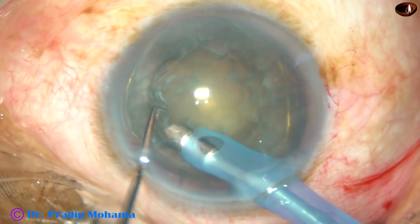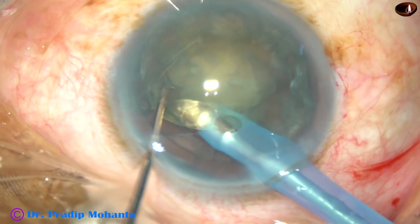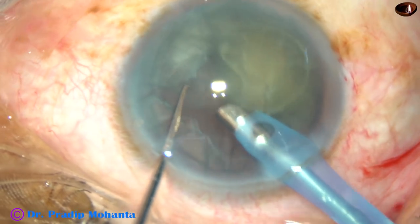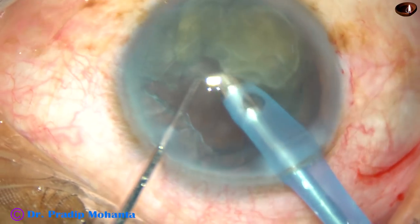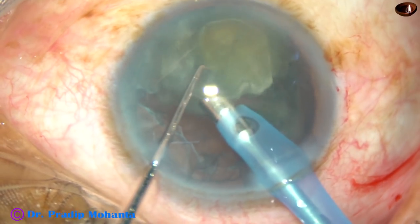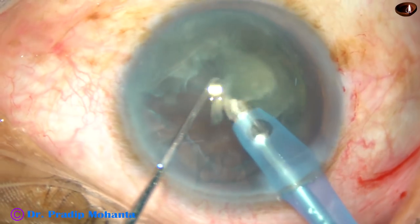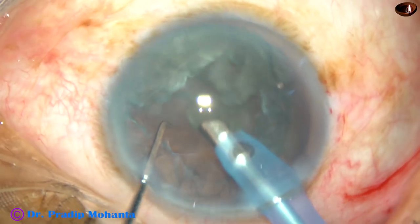Go to position 3. And see, the nucleus rotates. And as it gets emulsified, it becomes smaller and smaller in size. And that's it — the nucleus is managed.